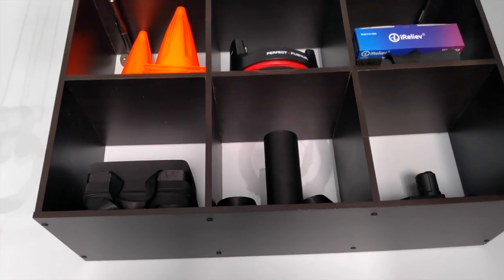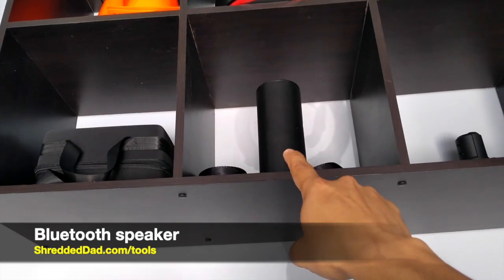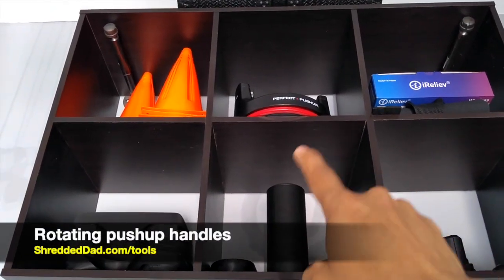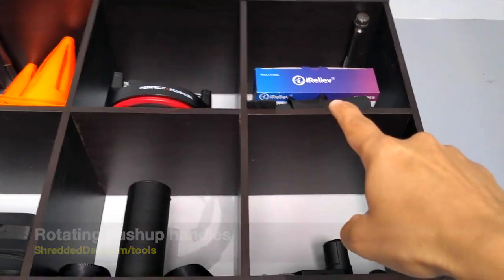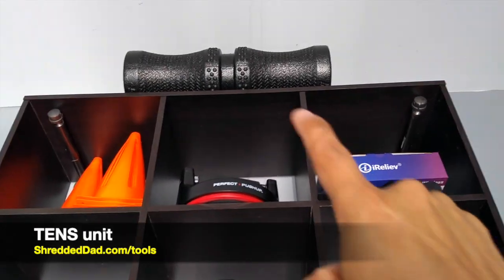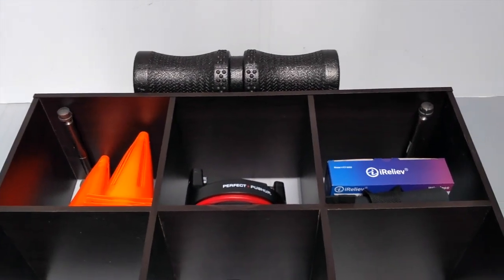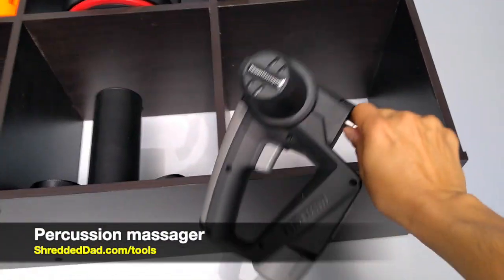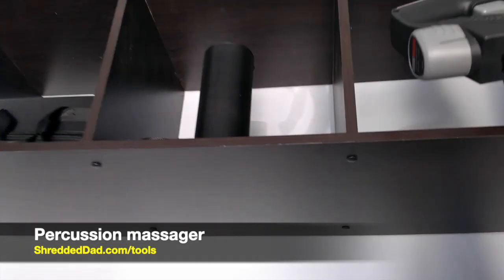Up on top here is the entertainment center — that's my speaker right there. I also have rotating push-up handles. Over here is more for rehab: a TENS unit for pain relief, a foam roller for pain relief, and on this one I have a percussion massager for recovery.